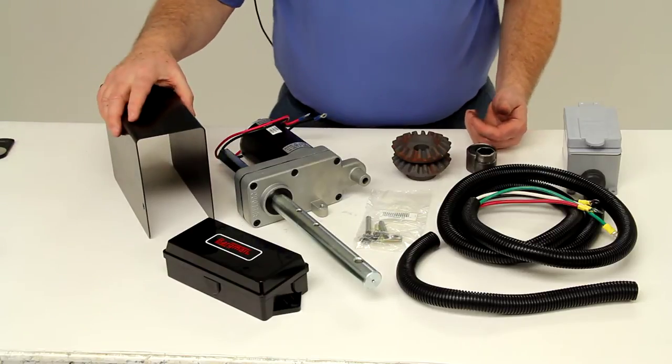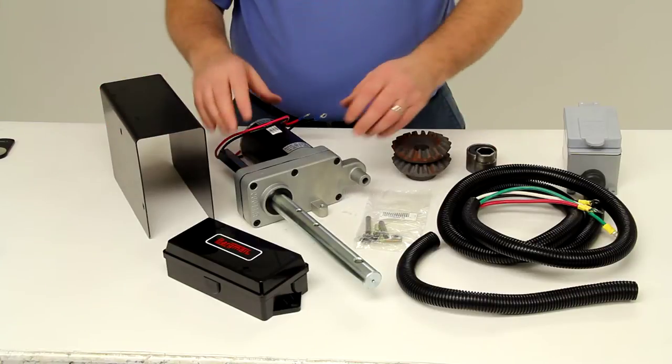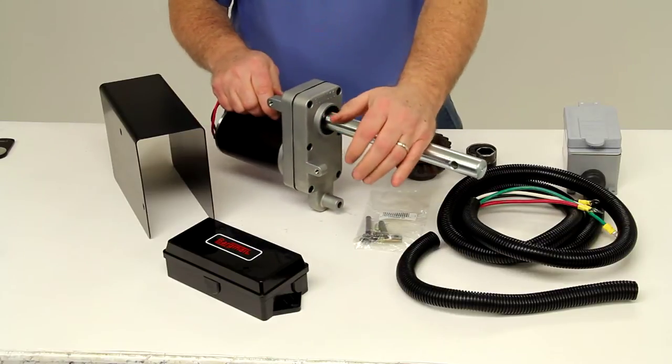Today we're going to review part number BD1824200100. This is the Bulldog Power Drive Kit for single speed jacks with a 12,000 pound weight capacity.